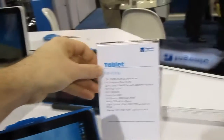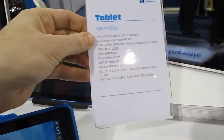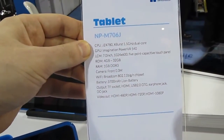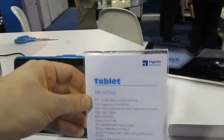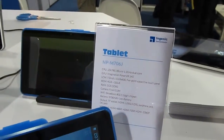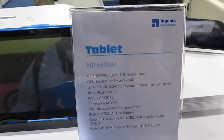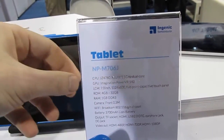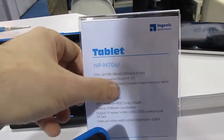Hi, this is Brad Linder with Lilliputing, and we're here at the Ngenic booth where they're showing off a number of different tablet prototypes featuring the new JZ4780 1.5GHz MIPS-based dual-core processor. It's the first time we've seen a MIPS-based processor that has an Imagination PowerVR SGX540 graphics chipset.